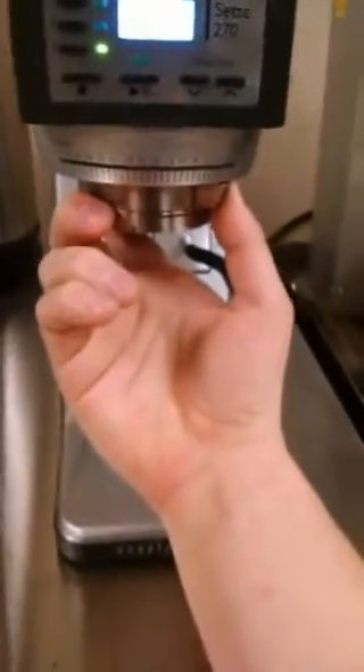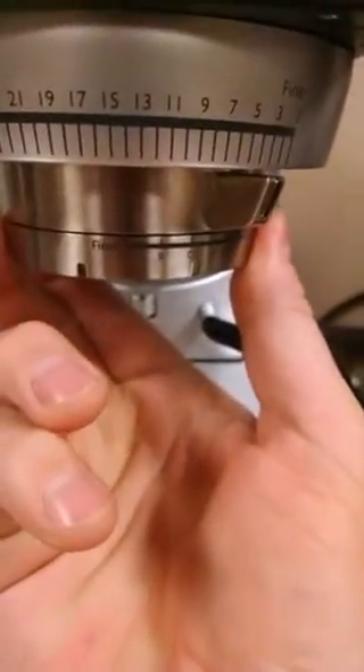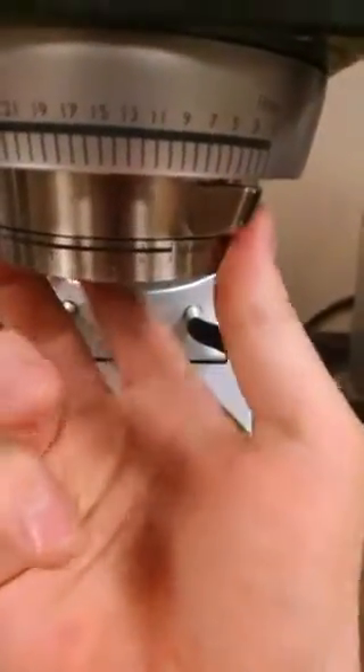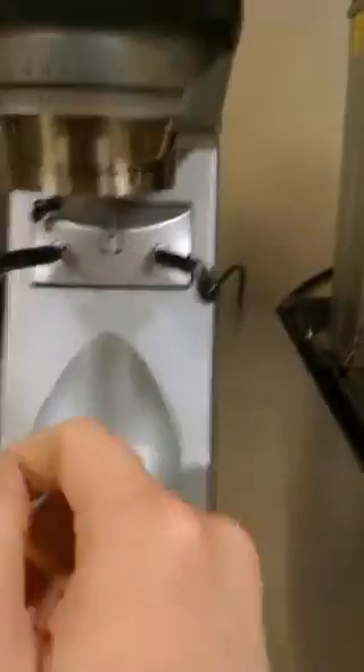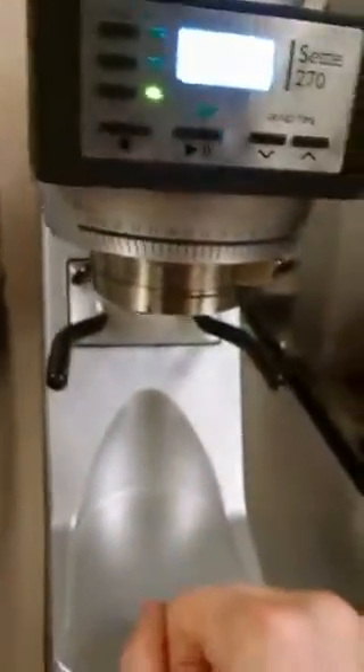We have 31 settings on the stepped side of things, but we also have a stepless adjustment down here for the micro-adjustment. For something like espresso this actually works really well, although I've found that for the Slayer we have in the office, we actually have to bottom it out. I'm at setting one, right between A and B when I was pulling shots earlier today.